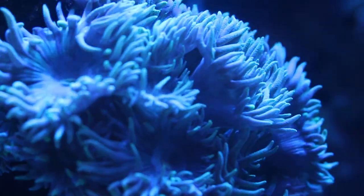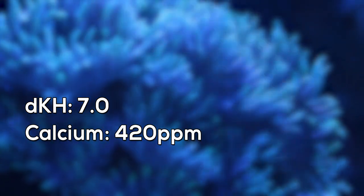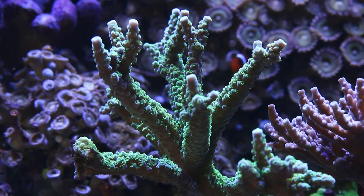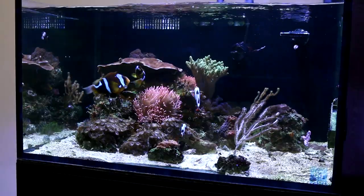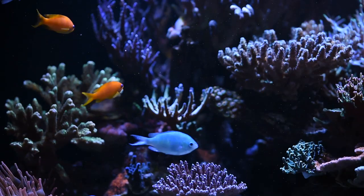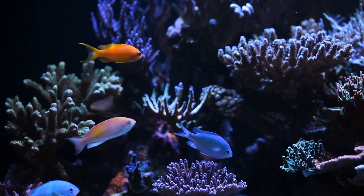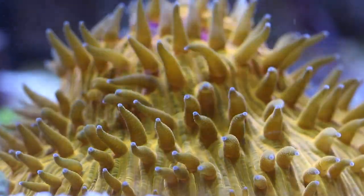Natural seawater in the oceans has a dKH of seven, a calcium level of 420 parts per million, and a magnesium level of 1,280 parts per million. Corals are adapted to live in water with these constant and stable parameters. And unlike our aquariums, carbonate, calcium, and magnesium are abundant in the ocean — levels don't change and they don't run out. Anyone keeping enough corals in an enclosed aquarium will quickly realize that they use up these important elements as they grow on a daily basis and deplete them very quickly. So that's why we dose: to replenish the elements used up by corals in our tanks.